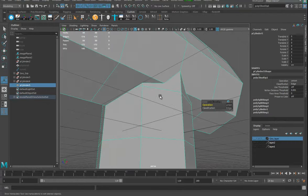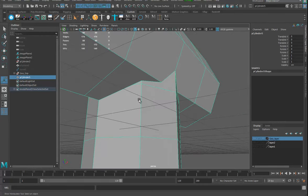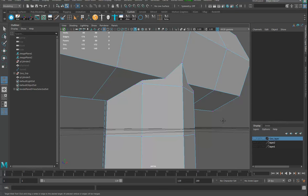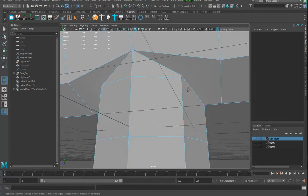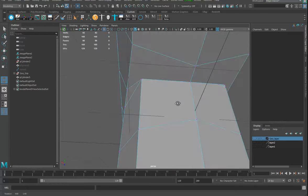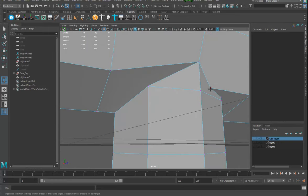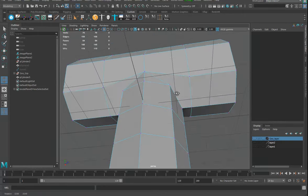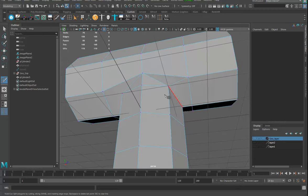Up in here I'll delete the history. I want to get all these points over here cleaned up. I'm going to get the target weld tool, make sure nothing is selected, and go around welding — dook dook dook. I could mirror this afterwards too, but it's just as fast to zip around and quickly snap all these things and merge them in. Then I'll switch to my multi-cut tool and multi-cut from here to here.